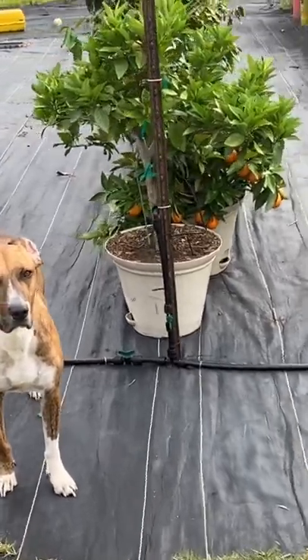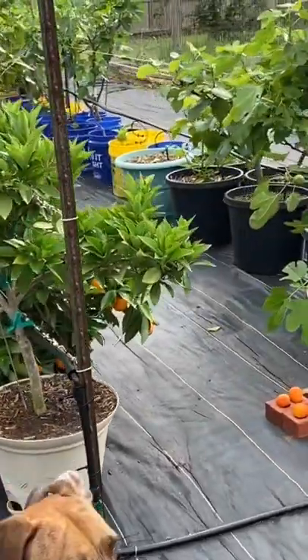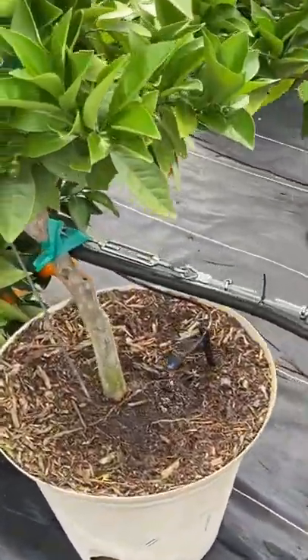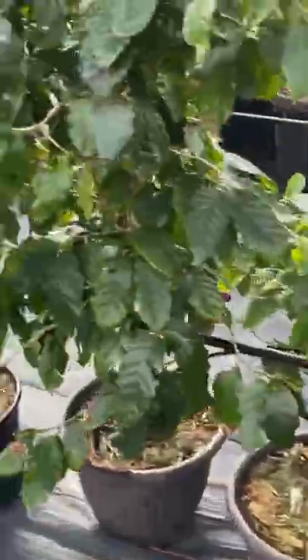Dale and I are so happy to say that we're finally done setting up our container garden trellis. We have the drip irrigation all set up, so everything now is completely automated. We have our citrus,